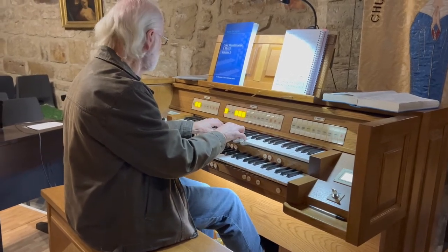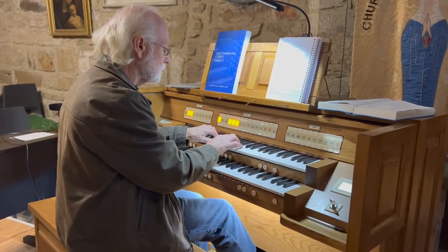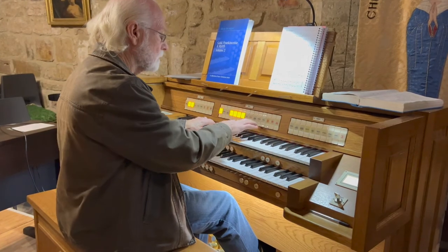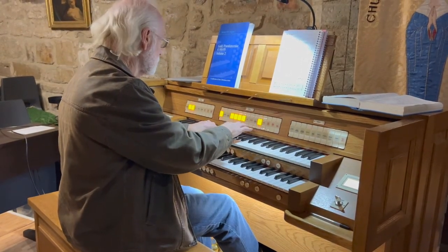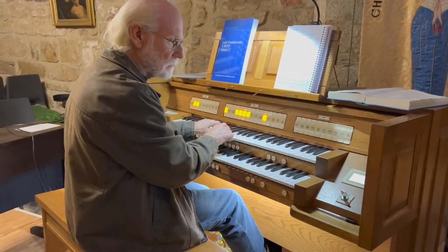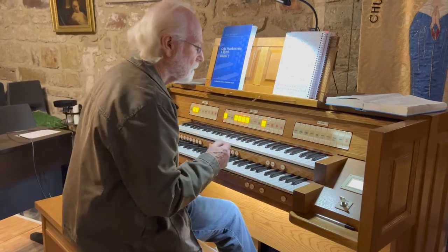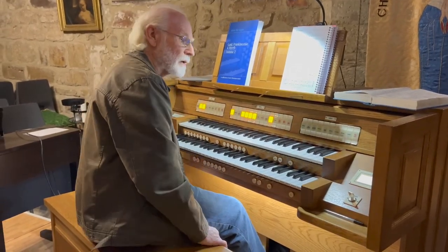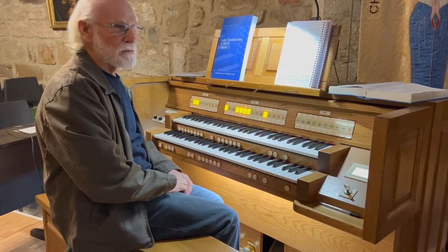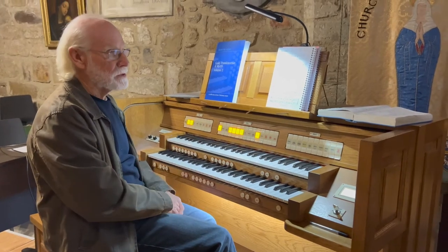The actual speakers for the organ are way at the west end of the church, even though we are at the east end.